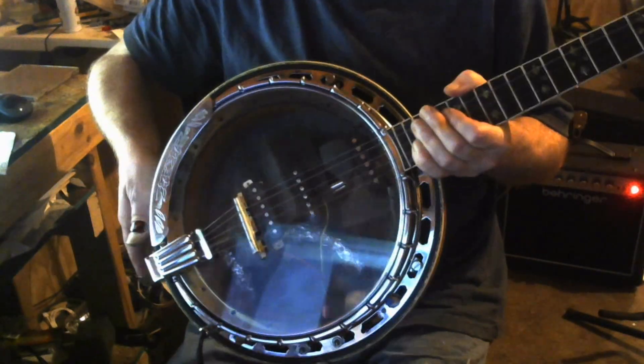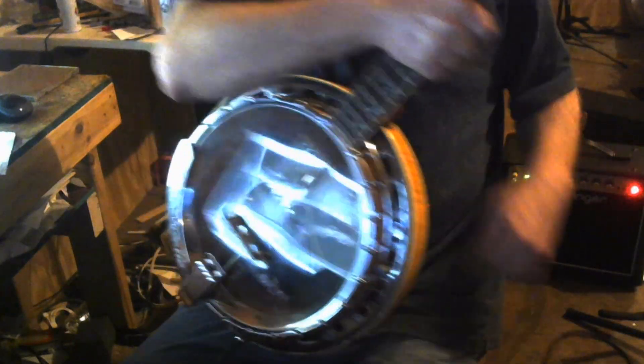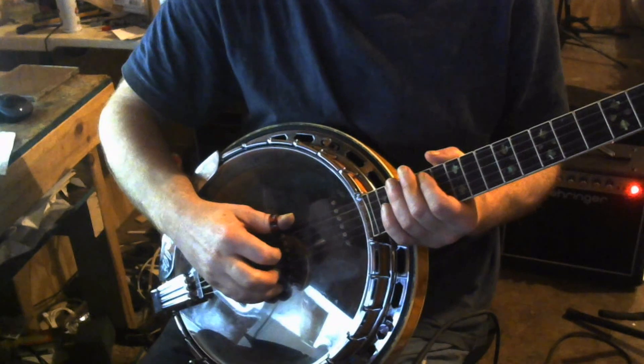I have got the resonator — hang on, let me get the cord out of the way. I got the resonator installed back on. I had to do a little bit of trimming on the inside of it to get everything to fit.